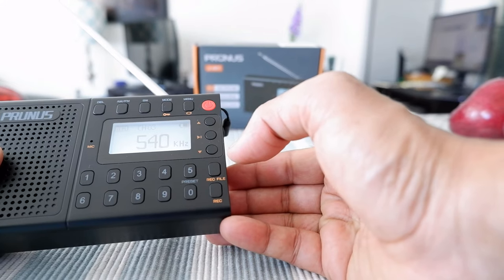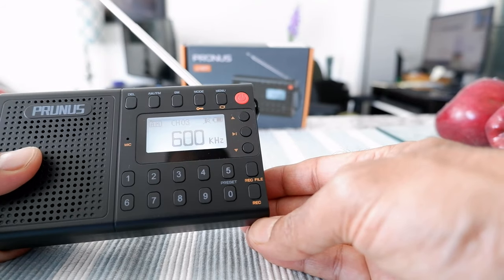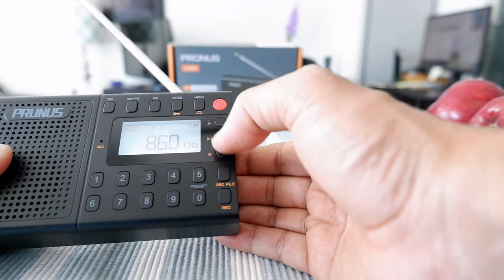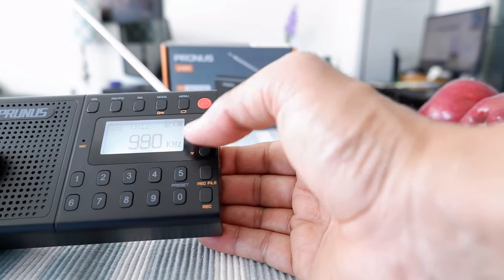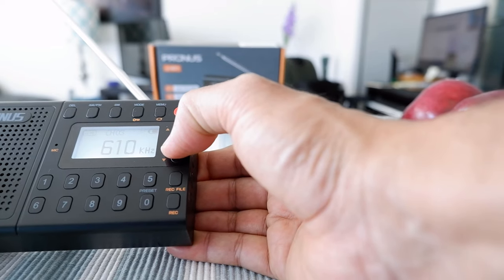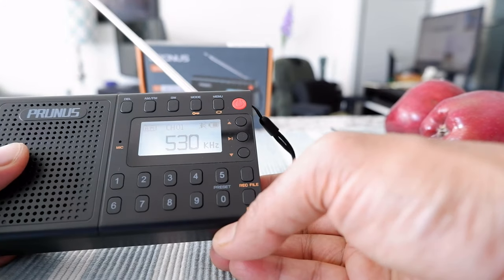To scan all channels in your area, press the scan button and it will search for all available channels and save them. Once the cycle is complete you'll have all those channels stored. To stop the scan you press the button briefly, though it can be a little glitchy — sometimes it doesn't stop right away and just keeps going, but eventually it does stop.